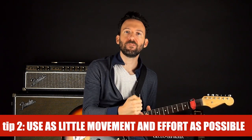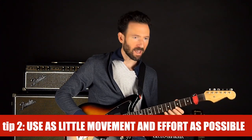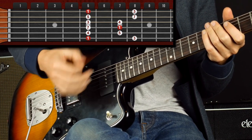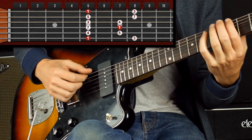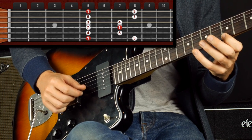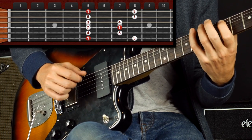And that brings us to our second tip, which is very much tied into the first tip: use as little movement and effort as possible. A lot of times when people are starting out, they have these big movements of the hand and it gets in the way of accuracy. It slows you down and it's just wasted energy. So as you go through that scale again, you want to go through the string just enough to get the sound that you want. I'm only going about a centimeter past the string.